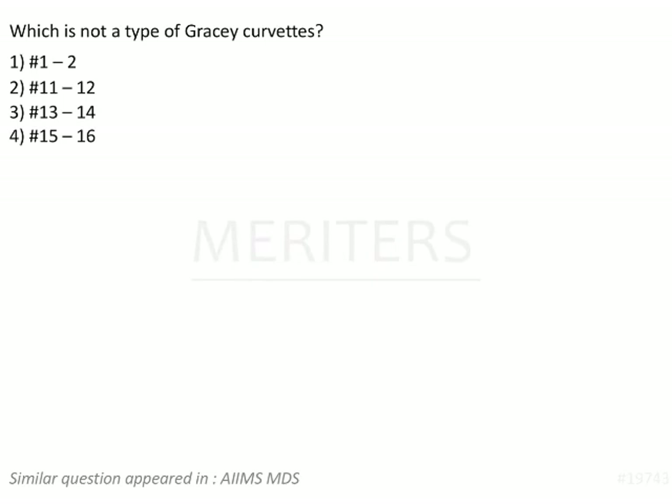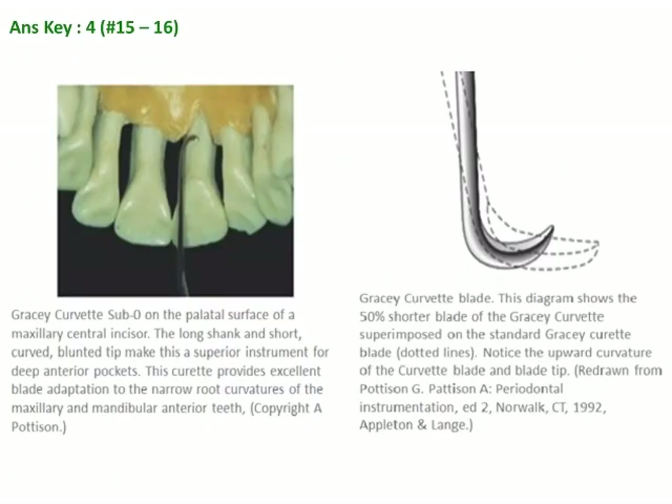The question here is: which of the following is not a type of Gracey curette? The options are number 1 and 2, number 11 and 12, number 13 and 14, and number 15 and 16.